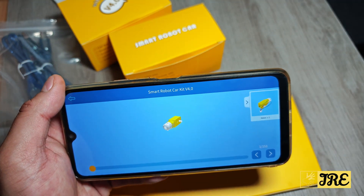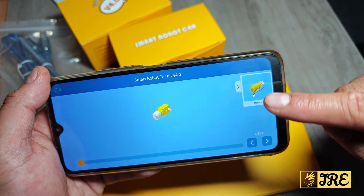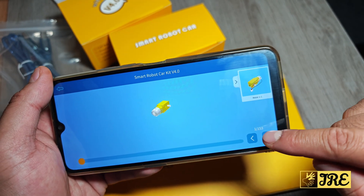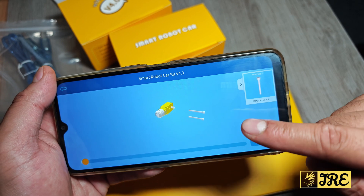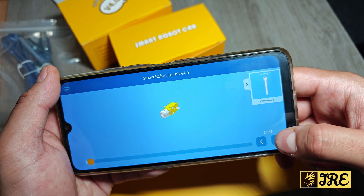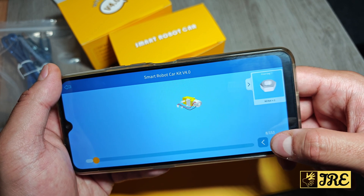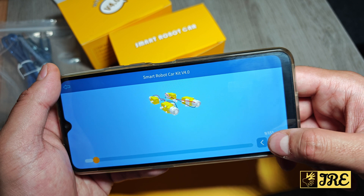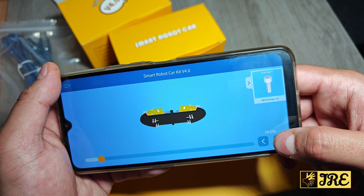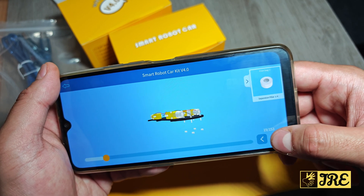Then you've got the Build section. It may take a lot of time to set this up, but it shows you step by step — there are 153 different steps. All you have to do is tap Next and it shows you exactly what you need. It tells you exactly what type of screws you need and what you have to do, so just fit that in. It's very simple and it makes your life a lot easier.